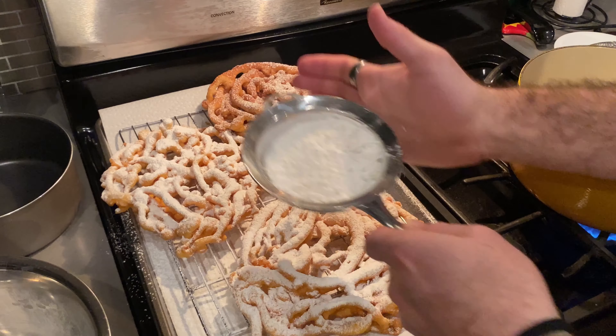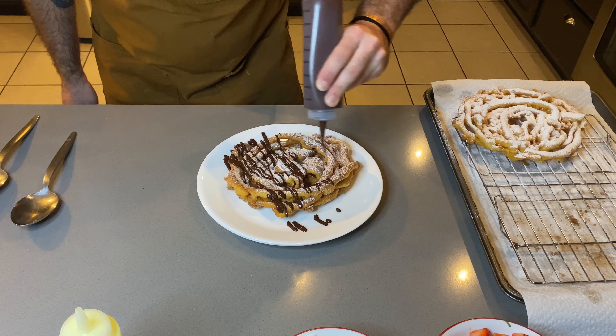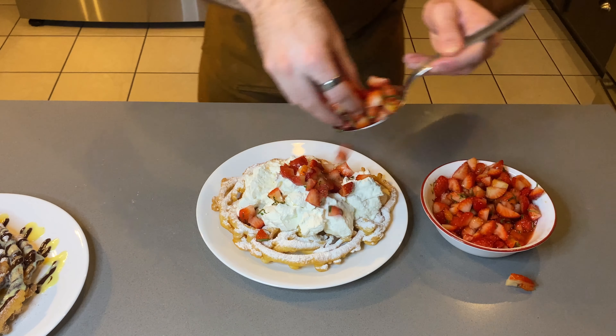We're back again. We're gonna make one of my childhood favorite desserts: funnel cake. It reminds me of the State Fair in New Mexico growing up. We're gonna be making a classic funnel cake with just some powdered sugar, a churro-type funnel cake with cinnamon sugar, a spiced chocolate ganache, and a creme anglaise. And then a funnel cake with whipped vanilla Chantilly cream with macerated strawberries with orange zest and fresh mint. Let's get cooking.